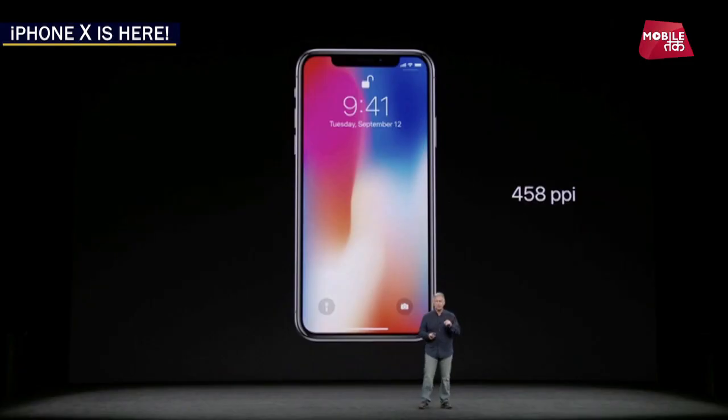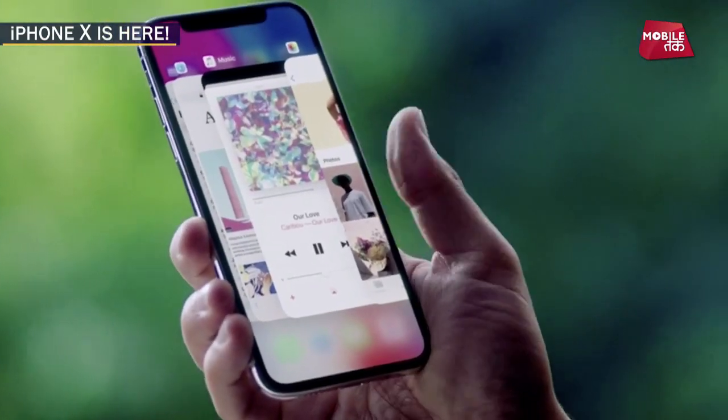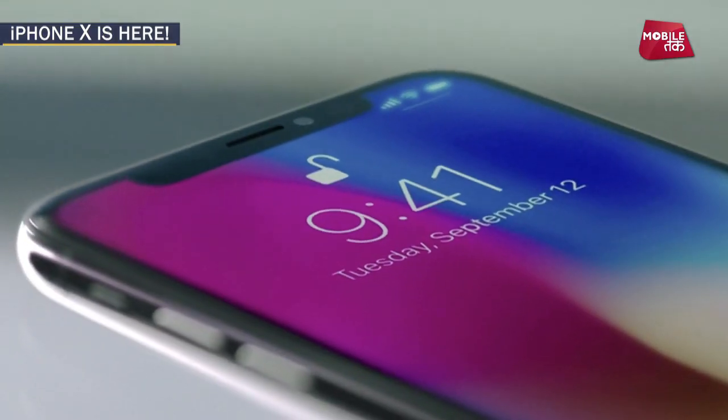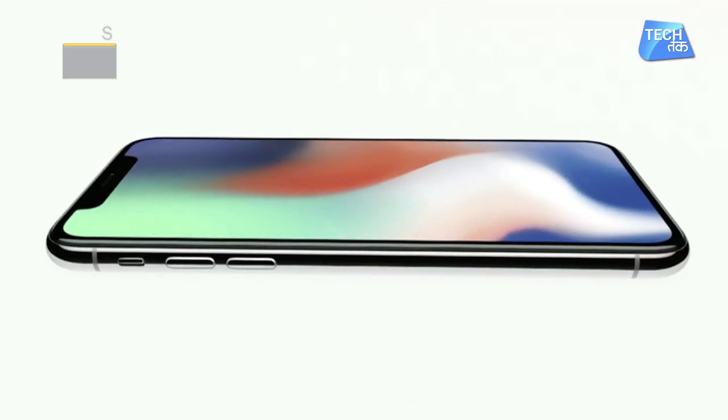The resolution is 2436 by 1125p. For the first time, iPhone X has an OLED display, which gives you a good contrast. It also features True Tone technology, which automatically adjusts temperature, colors, and display, making the colors very accurate on the screen.